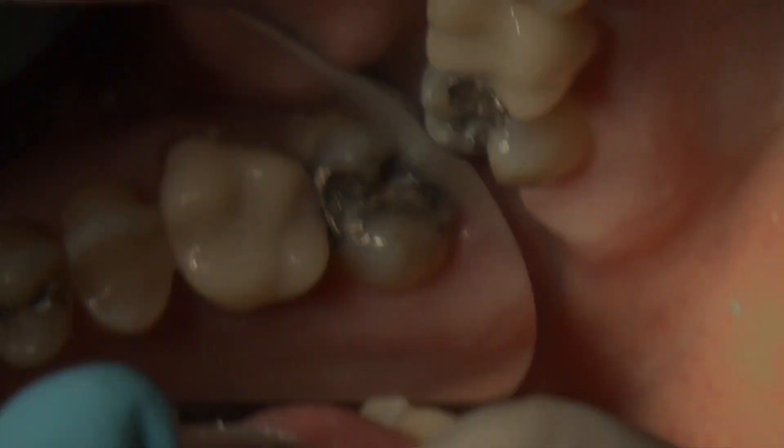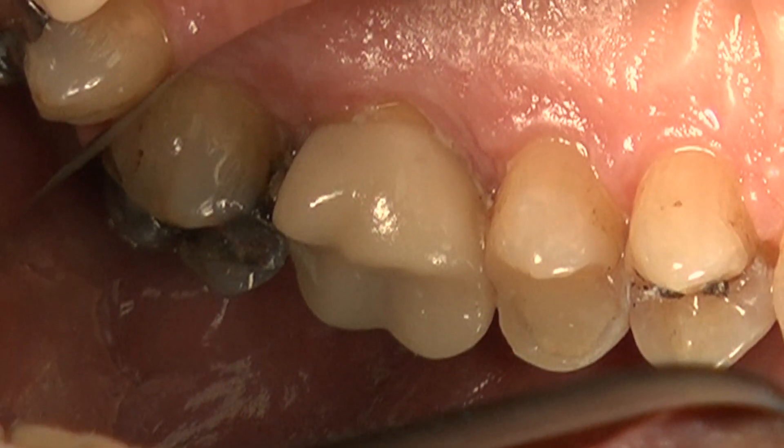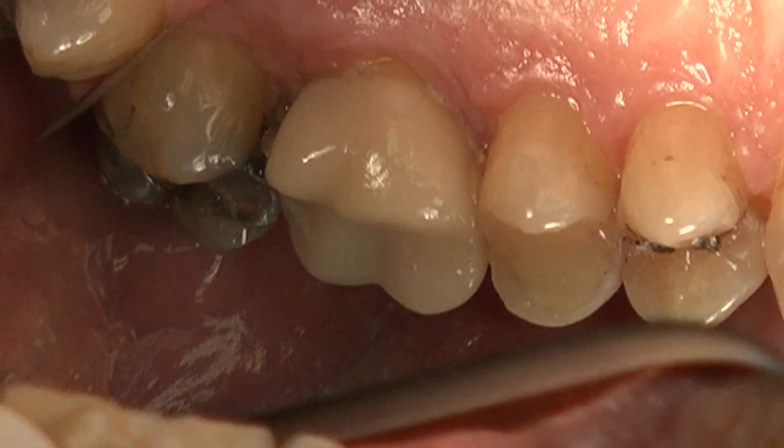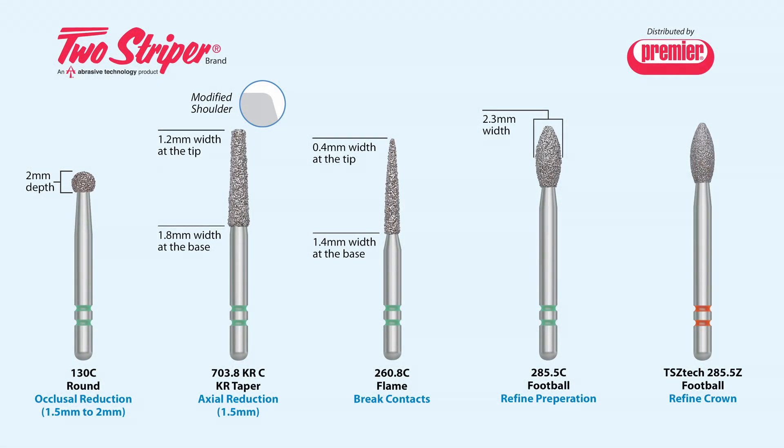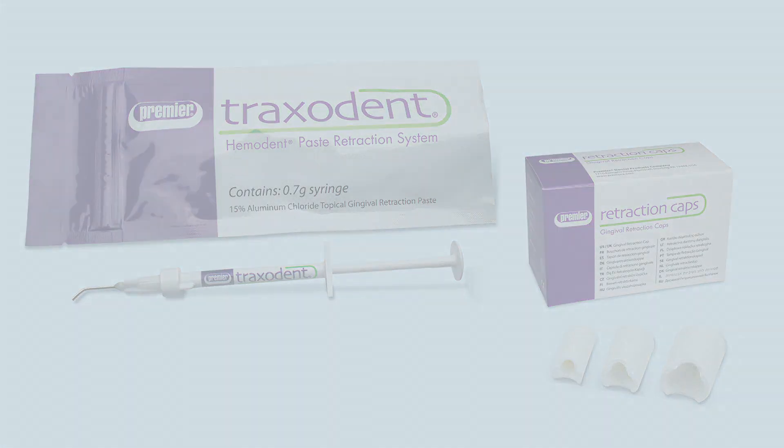CEREC dentists appreciate the benefits the CEREC system and Premier Dental products have brought to their practice. Premier Dental provides dependable products which help dentists to create quality CEREC restorations efficiently and predictably.